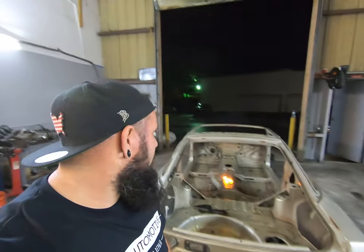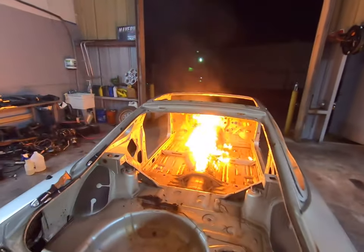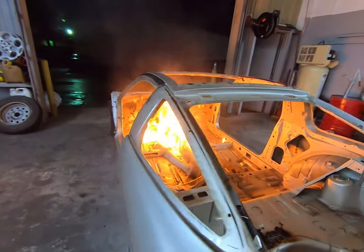We got to take the sound deadening out and that's like the last thing we got to do before we do the cage. We usually use dry ice — that's like the move — but we heard that heat is the new thing, so maybe we'll just do that. Whatever, the internet said to do it.